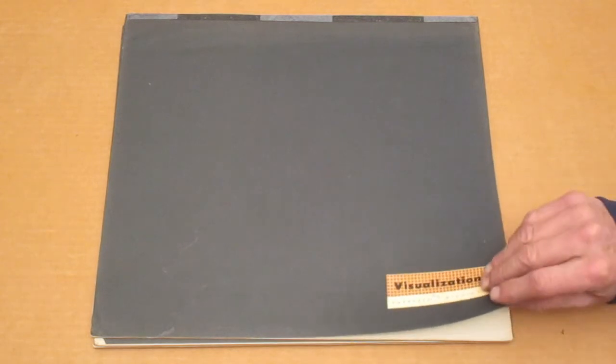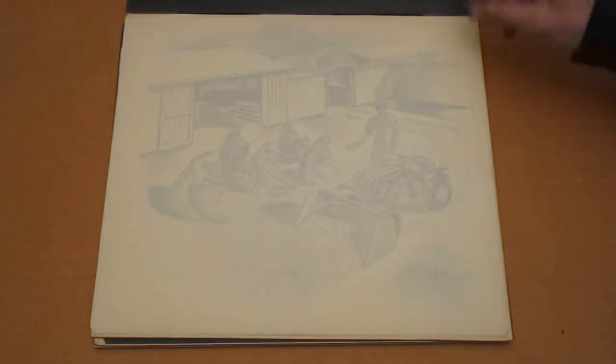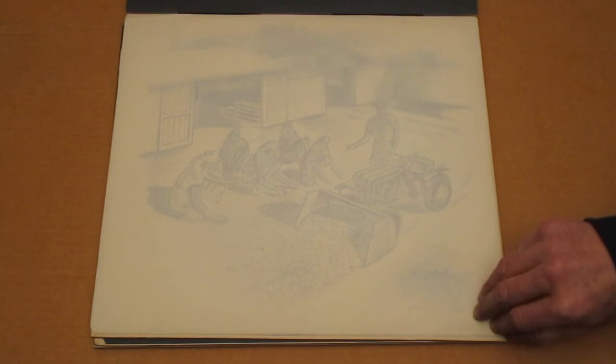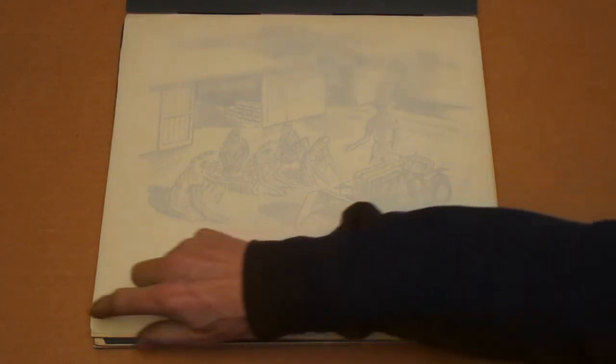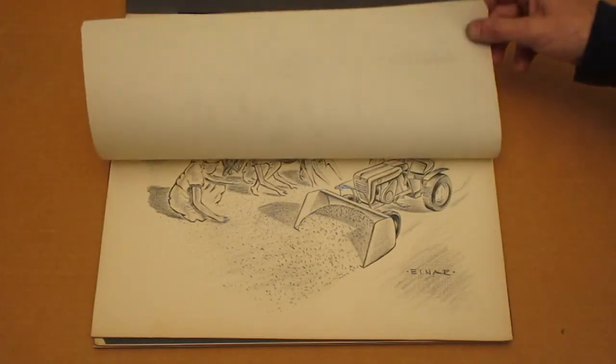I have a number of these. Each one of them is in a folder like this, which is typically a cover page, and then a thin sheet that protects the charcoal.